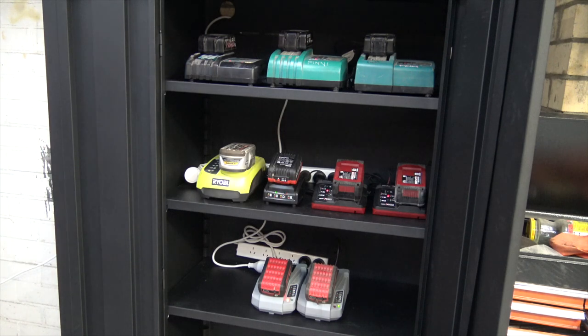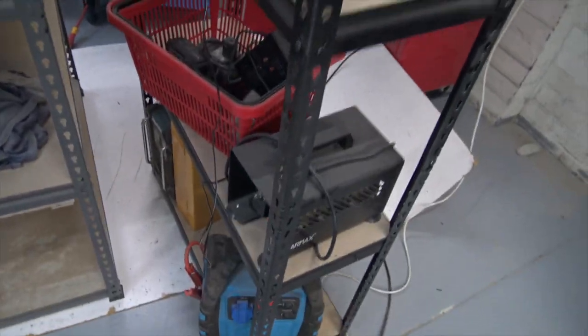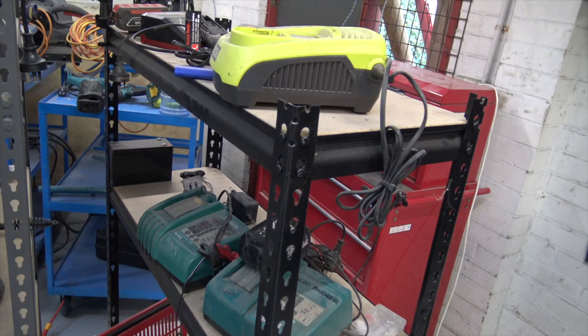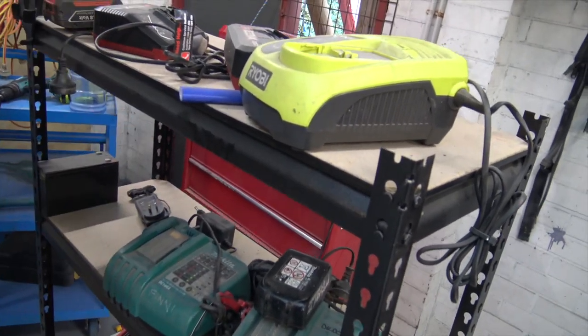Oh, listen to that — music to my ears. My old setup for batteries was just on some shelves, as you can see — very dusty. That can't be too well for the internals, the fan, the cooling system, any of that. No good. Dust.